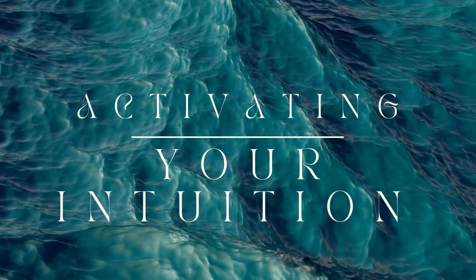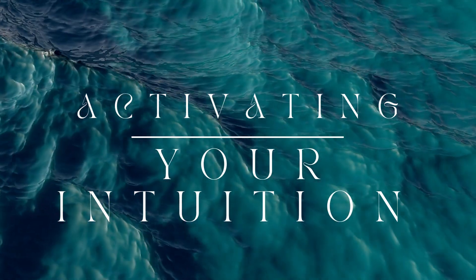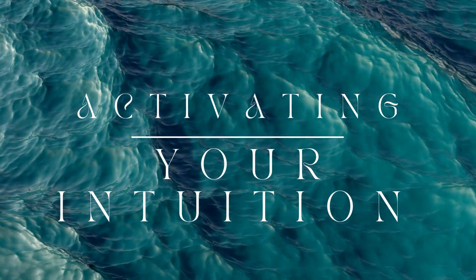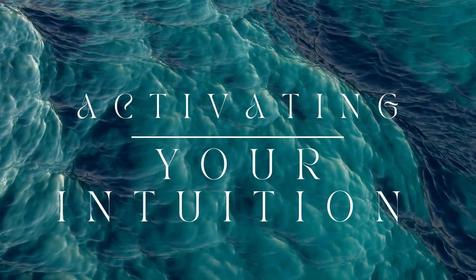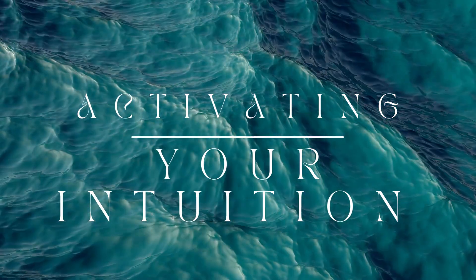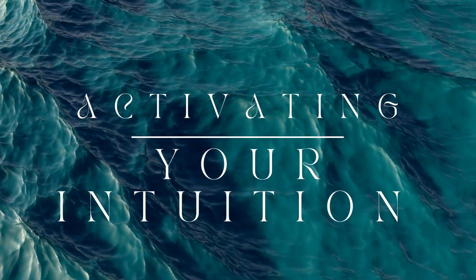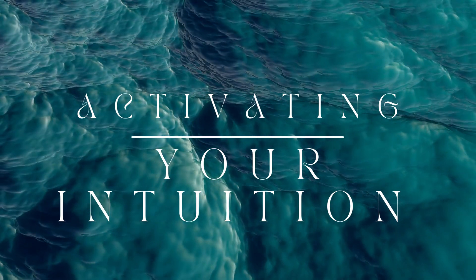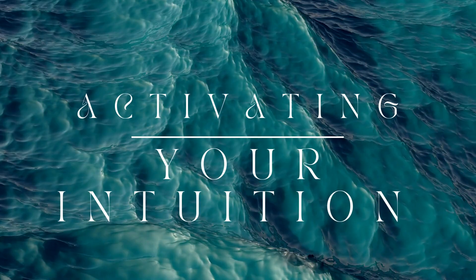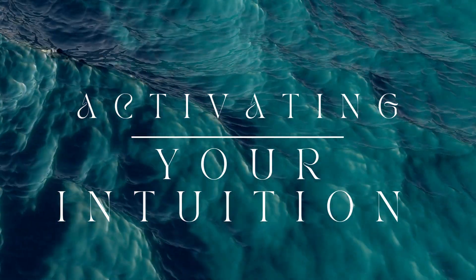Welcome to this meditation designed to activate your intuition. Find a comfortable place to sit or lie down and when you're ready, begin to close your eyes and take a deep breath in, filling your lungs completely. Hold it for a moment.